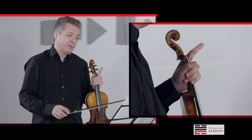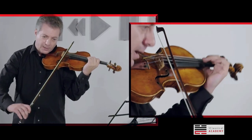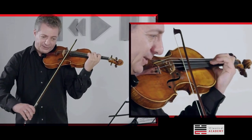It's important that you finish on the note of the tremolo — the upper note. And from there, you go to the next note, the interval.